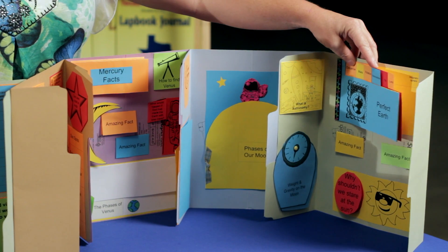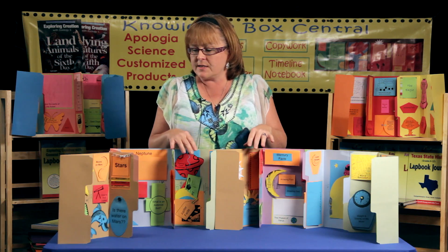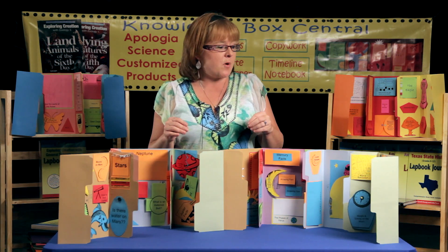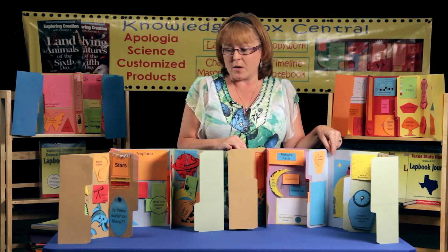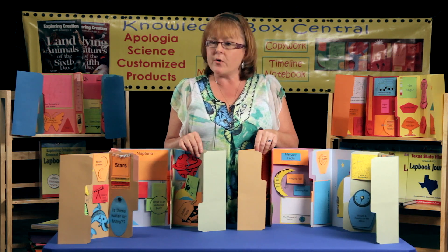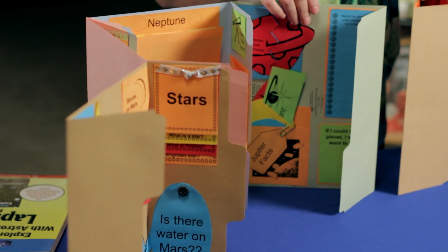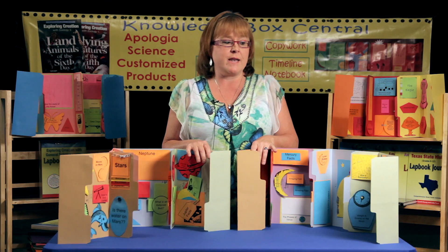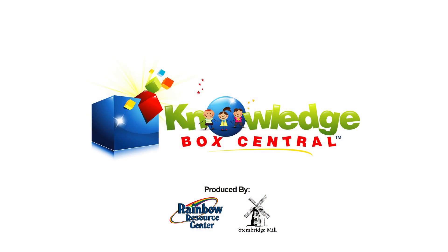They're not just simple one-flip booklets — each booklet may open up and another booklet folds out. These are very interactive, and studies have shown that the more times a student does touch a project, the more they're going to retain the information. So this is a great interactive way for your student to truly enjoy science. Astronomy is a great fun subject, and this is a way to make it even more fun, for your student to retain the information and to have a great keepsake for years to come.